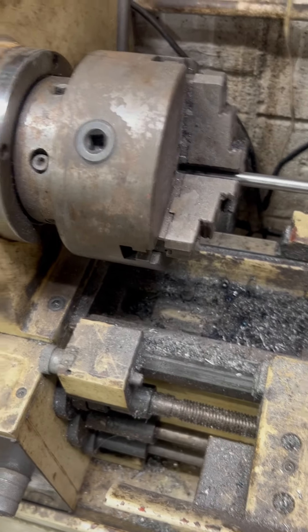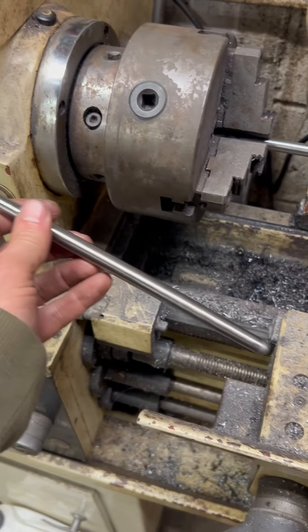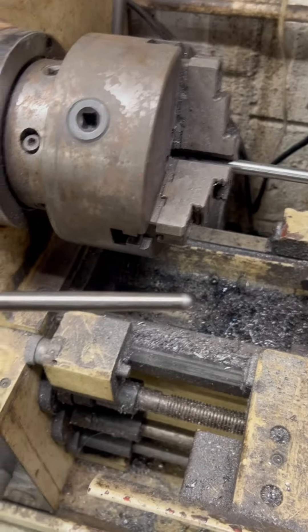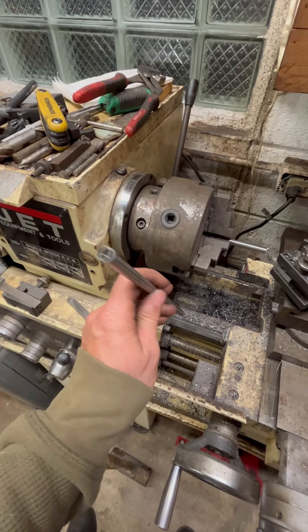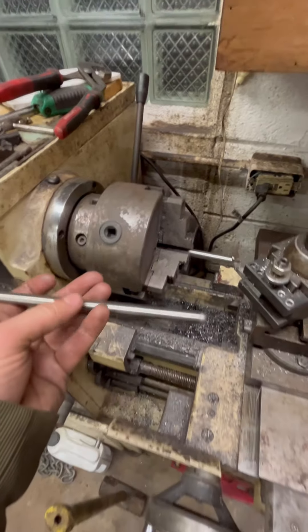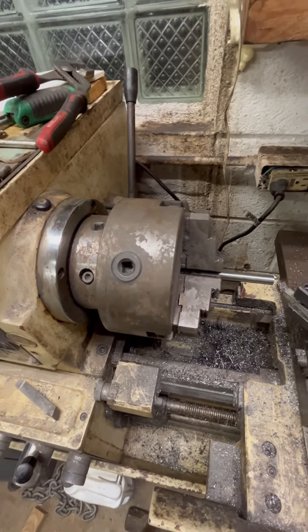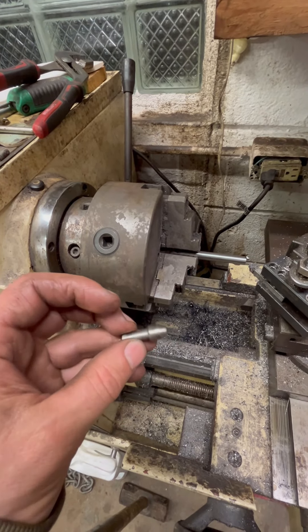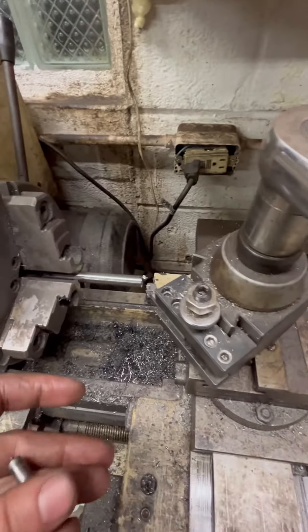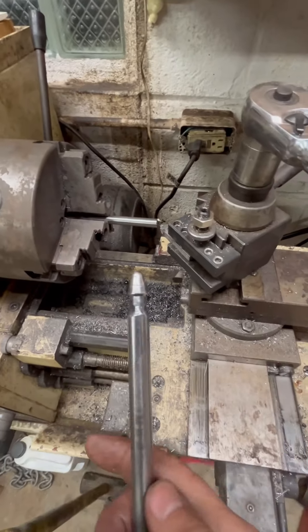So it kind of started out — it's too long. So then it starts out like this here with a ball on the end, then a cup on the other end. So then I chuck it up in the lathe, skin it off, and then I end up getting the end. So it's like that, and then I'll cut it to length and slide this in or whatnot. Now it'll end up looking like that.